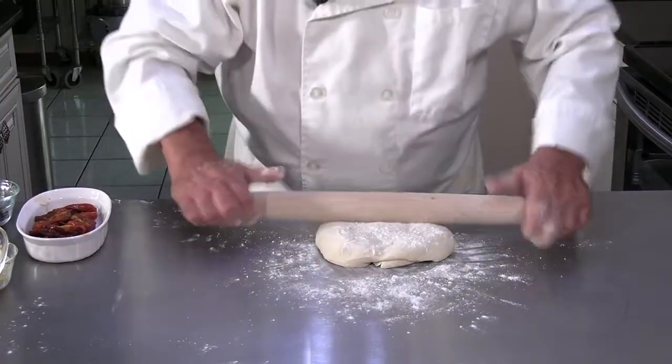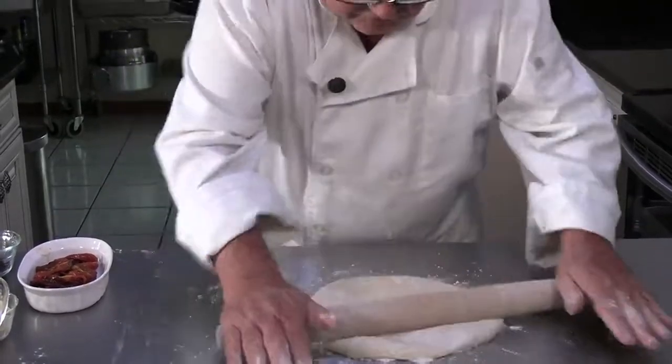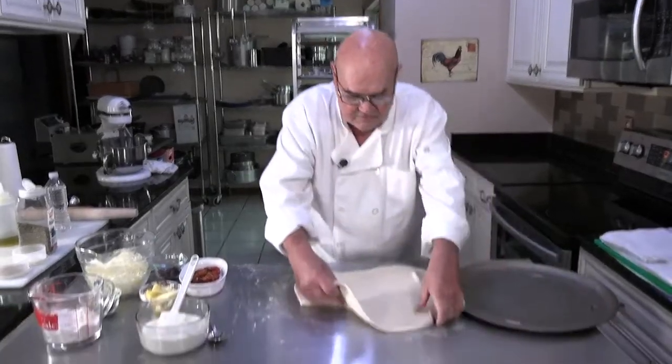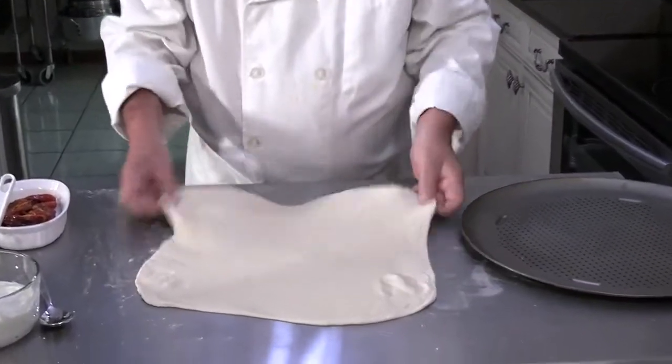I'm going to time-lapse this for you a little bit so that you don't have to sit here and watch me rolling pizza dough for five minutes. I'll be back in a couple minutes when I get this rolled out. Alright, I got it rolled out and as you can see, it's ready to go.